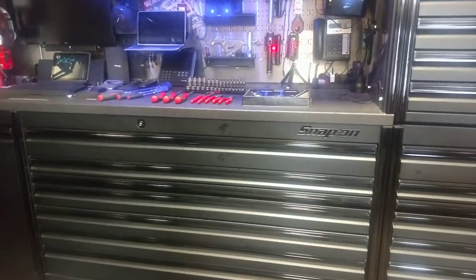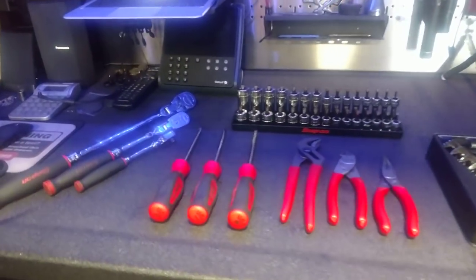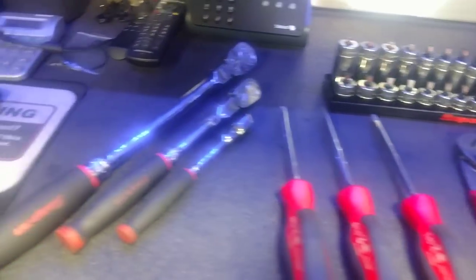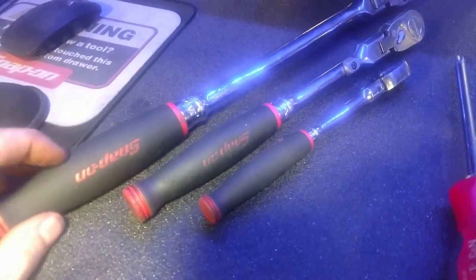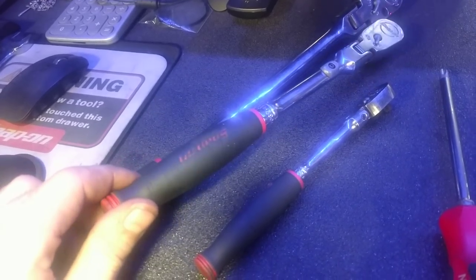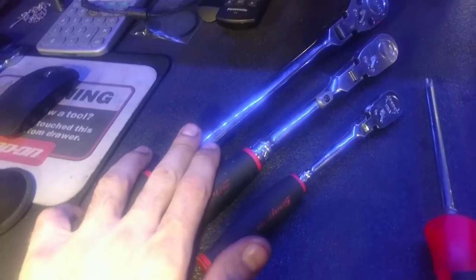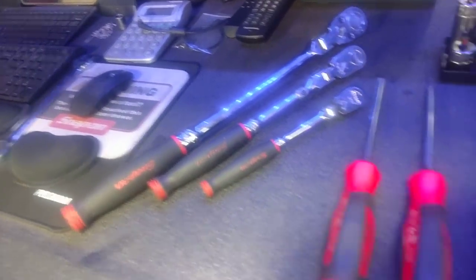What's up guys, just want to shoot a quick one — got some time right now, it's been a busy week. Top beginner hand tools, mine are all Snap-on but they don't have to be Snap-on. First up you got the half-inch flex ratchet with the comfort grip, the three-eighths locking flex with the comfort grip, and then of course the quarter-inch flex. I could put the part numbers in the description — great ratchets, I love Snap-on ratchets, these are my go-to's.